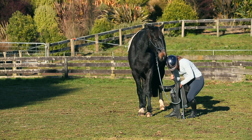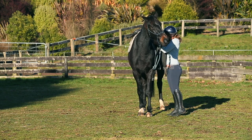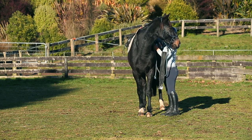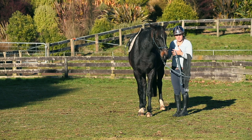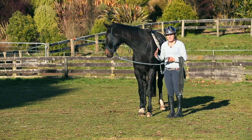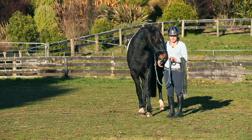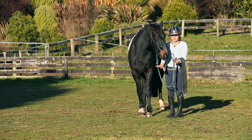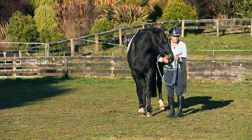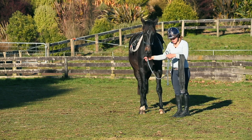Before I put the saddle on I'm going to roll the stirrups up so they're not hanging on the side. I'd be watching for warning signs — if he froze up or felt like he was going to move his feet, I'd slide the saddle off and realize I'd pushed too quick. If he's frozen, energy raised, eyes really worried, I've hit an area of discomfort and ignored the warning signs — and that's when you get bucking, rearing, and bolting.